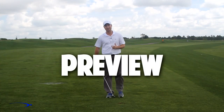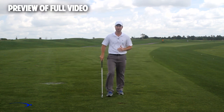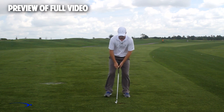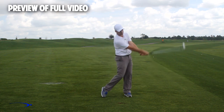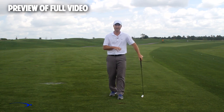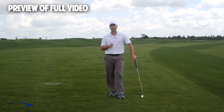Hi guys, welcome back. I'm Clay Ballard. In today's video we're going to talk about one of the absolute worst drills for creating lag. It's a very common drill — what we're going to do is set the wrist very early to create an angle of lag, and then try to hold this throughout the swing. It's one of the worst things you can do to build lag. I'm going to talk about the science behind why this is the case and give you a great drill to help you improve your lag.